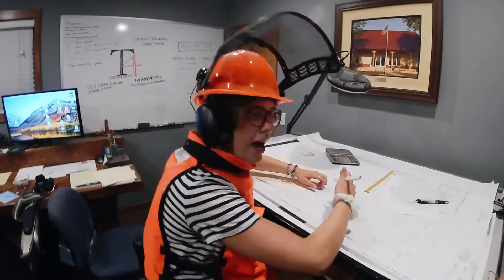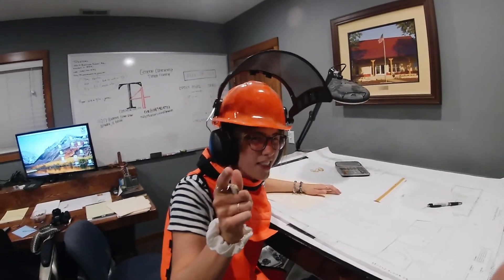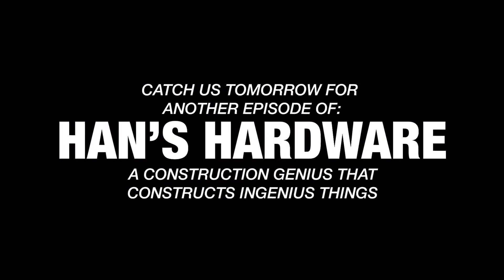I gotta keep working on this, but I'll catch you guys tomorrow in the next Hands Hardware. See ya! Bye!